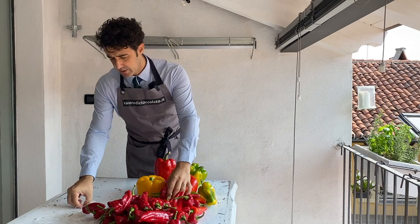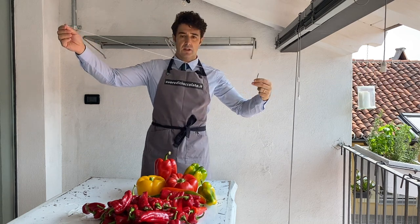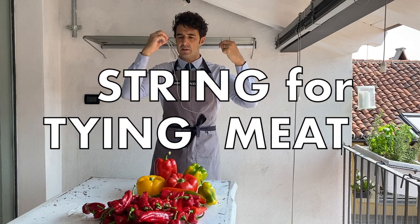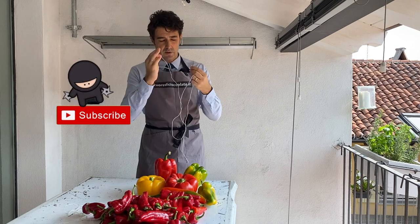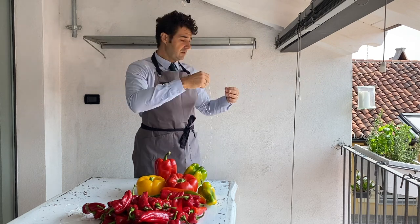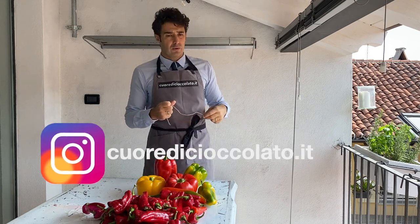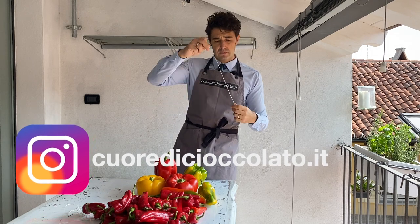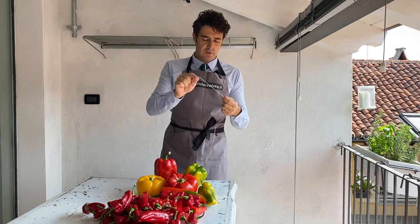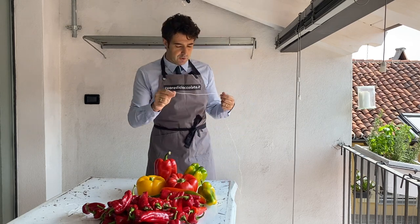To dry them, you need a needle and a thread. I will use a string - for tying meat - about one meter or a little more, because after we need to hang them. If they are too long it will be too complicated. Better if you do more than one string, but not too long, so it's easy to move. Very important: prepare the string first.